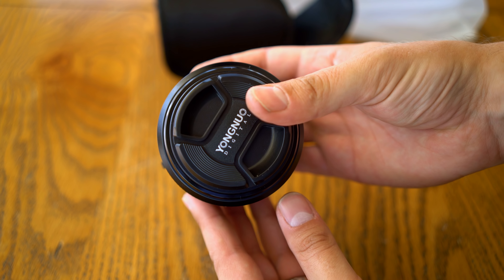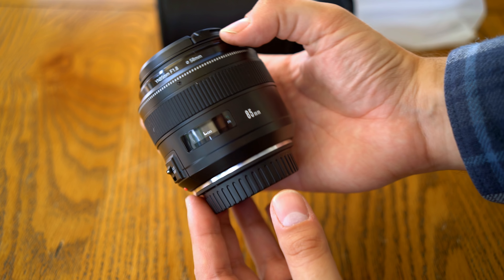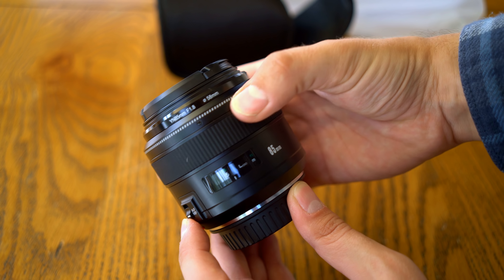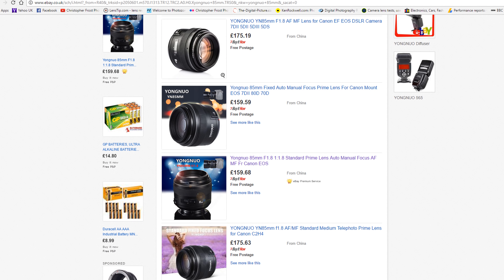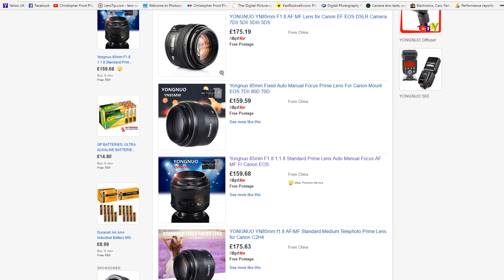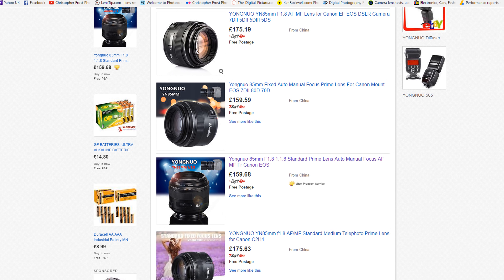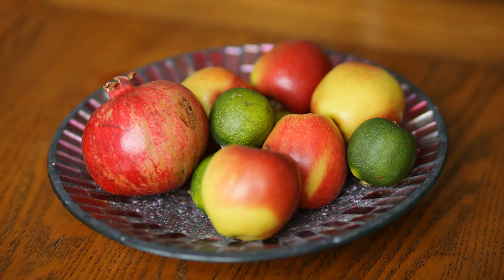As I mentioned, Yongnuo have decided not to rename this new lens — on the outside, it will look exactly the same as the original. They tell me that if you want to get your hands on the updated version, you can get it directly from their eBay stores, and they say to place your order from October 2018 to ensure that you have the new version. There are links in the description below. It's nice to see a little improvement to this low-budget lens.